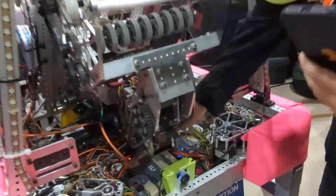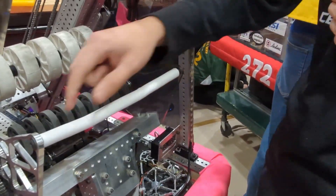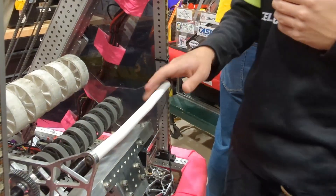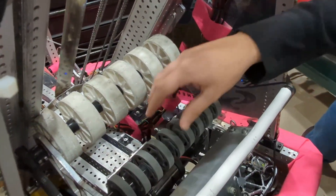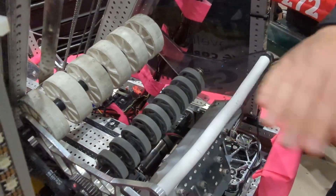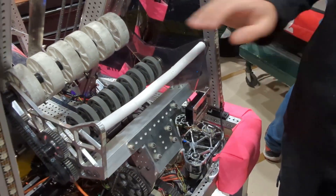So we have our wrist system here. We have our own gearbox down here that we built with its own special gear ratio, and it connects via chain to our intake. Our intake consists of this bar right here and these two rollers, which are all powered by a 775 motor. When we want to pick up a cube, it will interface between this metal bar and these rollers. When we want to pick up a cone, it will interface between these gray rollers and these white ones. The metal bar enables us to flip up the rim of the cone, which puts it right into our intake system and makes it very easy to pick up cones that are flipped over on the field.